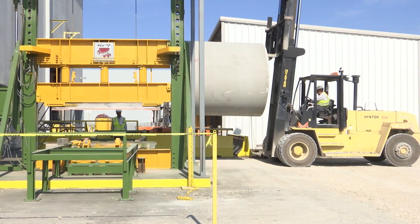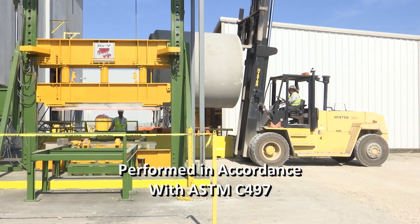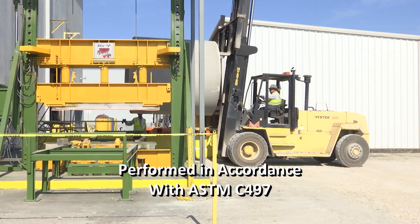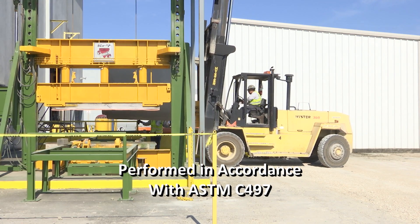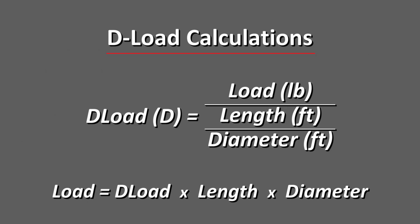The 3-Edge Bearing Test, also referred to as the D-Load Test, shall be performed in accordance with ASTM C-497. The test verifies the proof of design for round, arch, and elliptical pipe. The test strengths are expressed in pounds per linear foot per foot diameter.